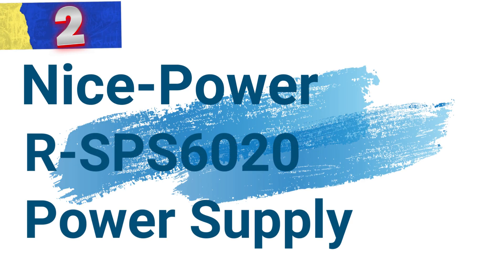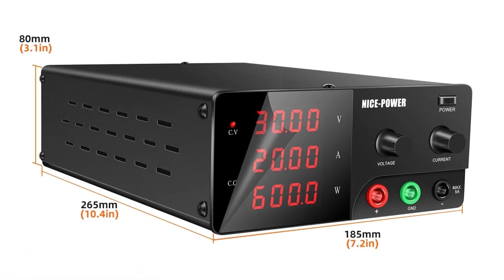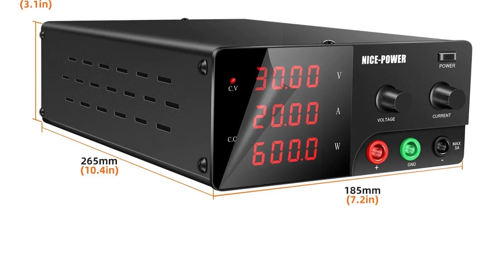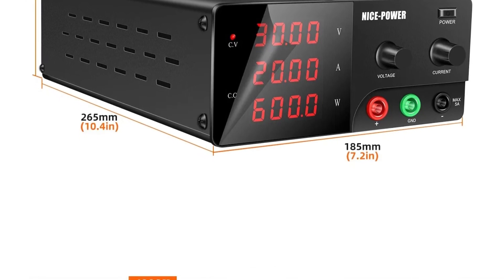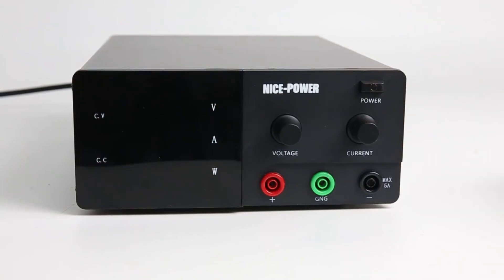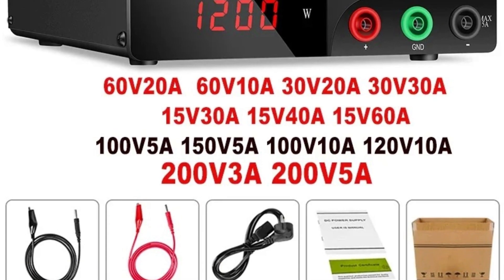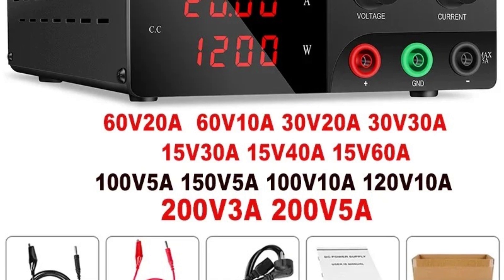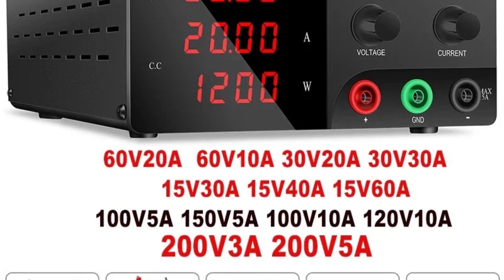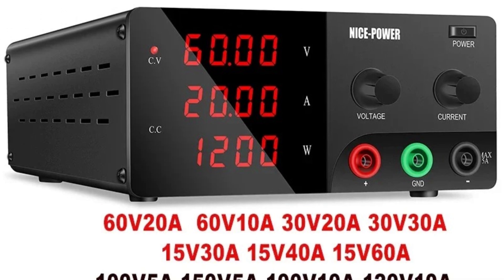Number 2: NicePower RSPS 6020 Power Supply. This top-tier variable voltage and current regulator is designed to meet the diverse needs of laboratories, educational institutions, and hobbyists, combining precision, safety, and ease of use. High-precision Encoder Knob: Equipped with a high-precision encoder knob, users can set voltage and current levels with exceptional accuracy. Auto Switch CC/CV Mode: It automatically switches between constant voltage (CV) and constant current (CC) modes, providing versatile power control for a wide range of applications.